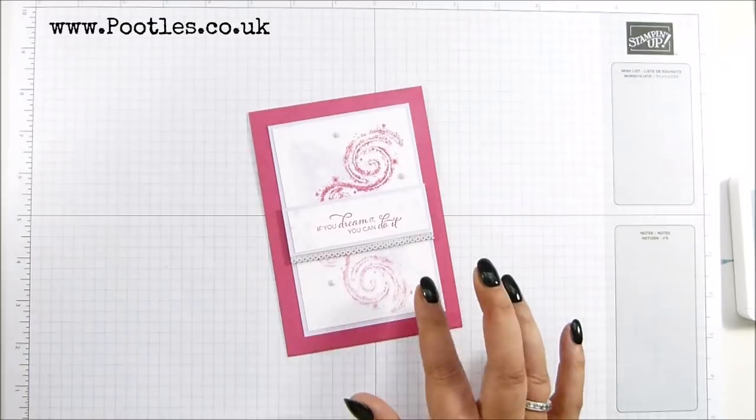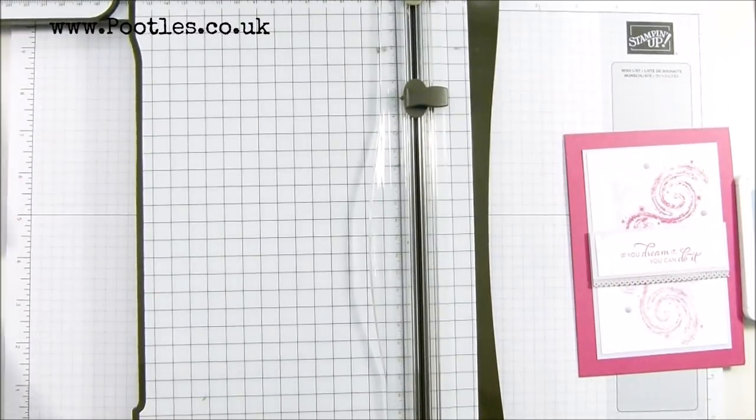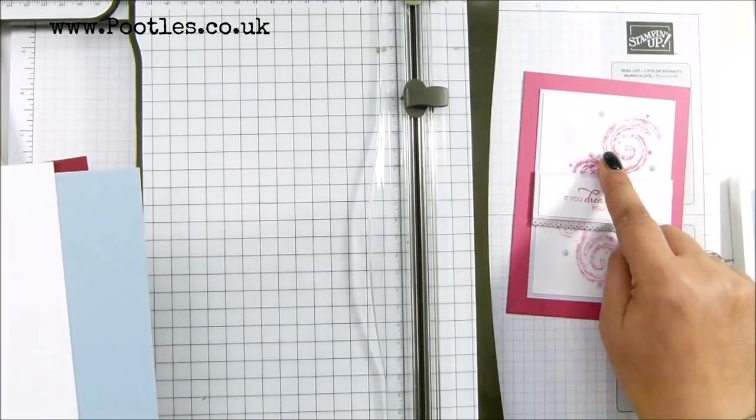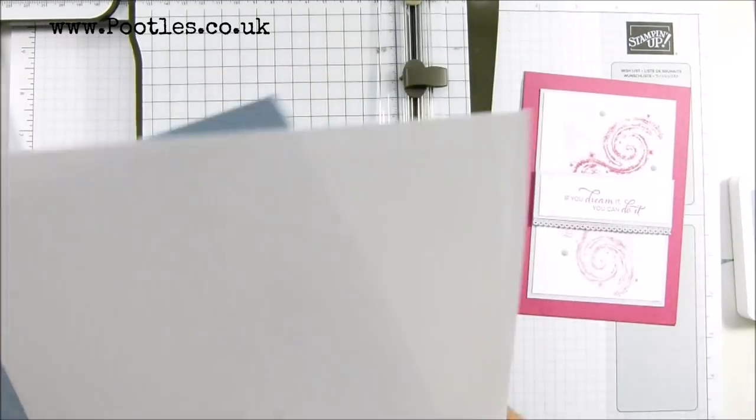So I'm going to show you how to make this card, and I'm going to cut it completely for you so you can get an idea of how I work my layers. So this one was Melon Mambo with Purple Posie — this time around I'm going with Cherry Cobbler and Seaside Spray.